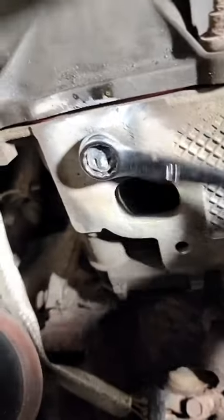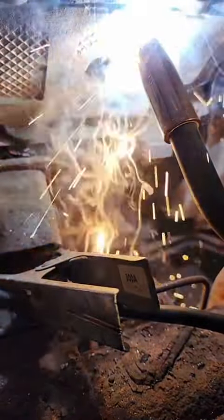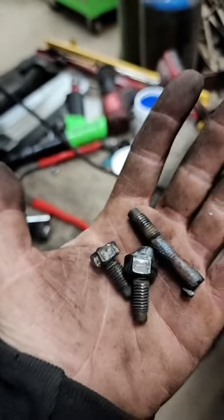Oh, here comes one. There she is. She's hot, she's actually moving. And there we go. Winning. See right there on the end where it was fighting me. There we go, let's go!